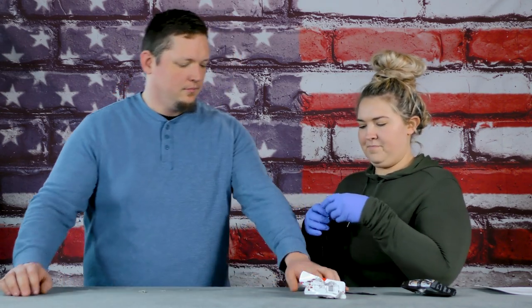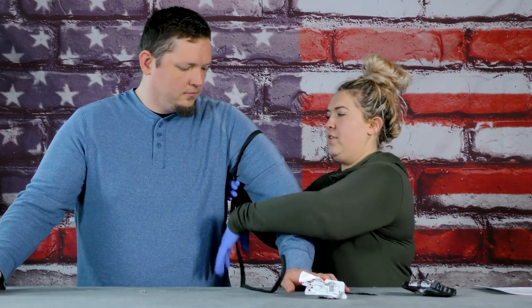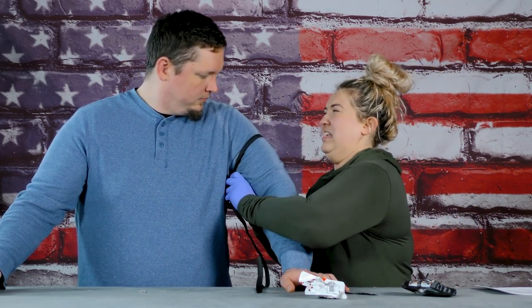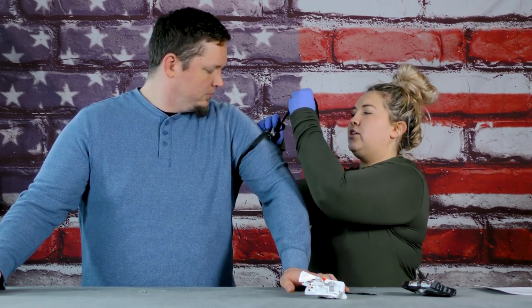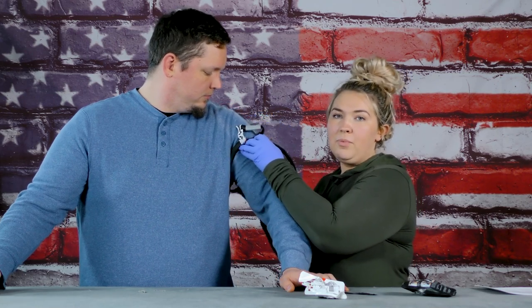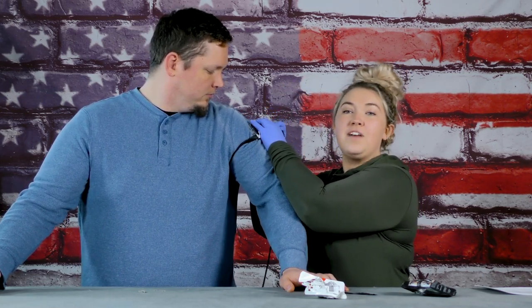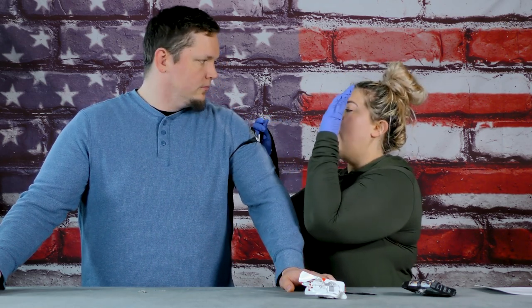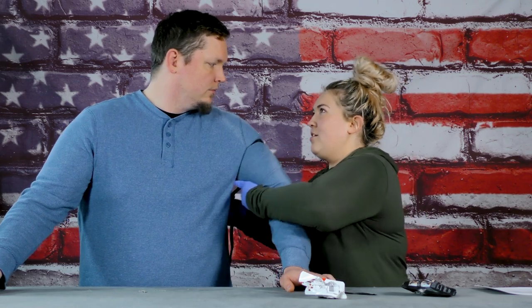I'm gonna do this arm. With the rats, just a couple fingers in there. You go around here, pull it through, and take the time to make sure that your cleat is on the top. You don't have time to go back and fix it later, so find the time to make sure it's correct now. All tourniquets go high and tight, and then you start wrapping.